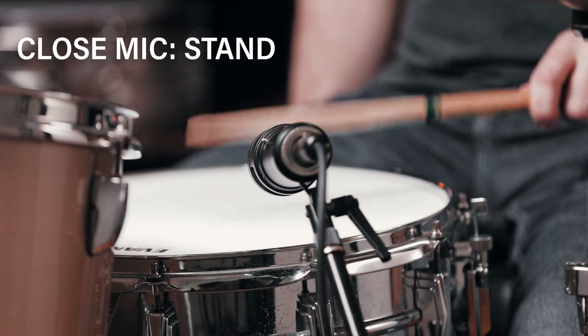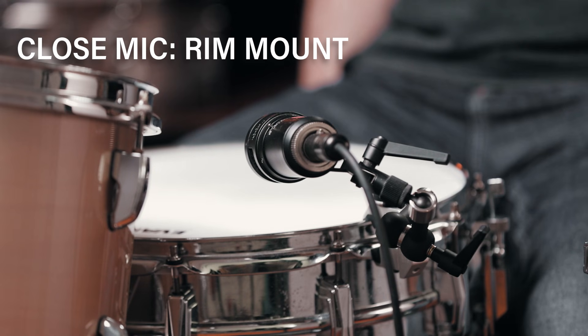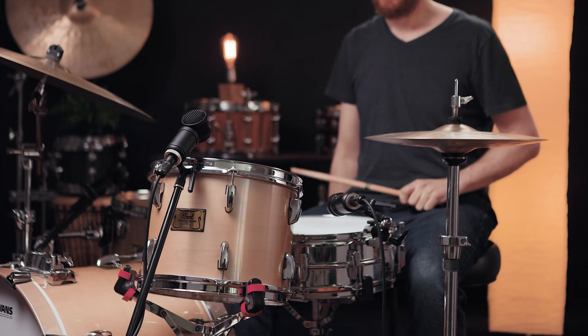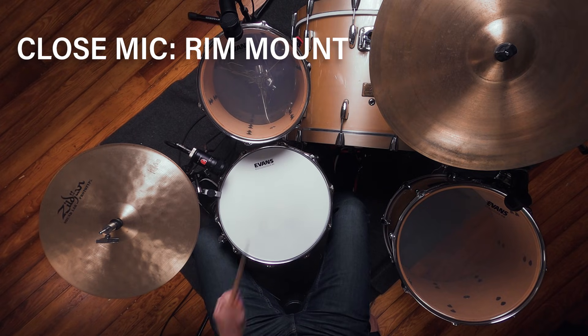All I'm really picking up on here is a slight difference in pitch, and that's less likely due to the mounting method and more due to the fact that I was hitting some heavier rim shots between these different demonstrations. While the comparison we just presented started with the microphone mounted on a stand, we actually captured the microphone mounted on the rim first. Beyond the small difference in pitch, I'm not really picking up on anything else. Let's go ahead and listen to the close mic soloed.